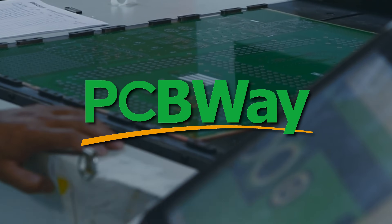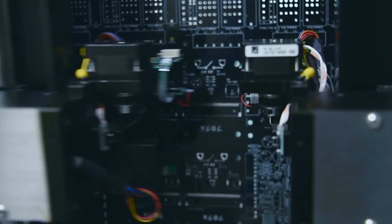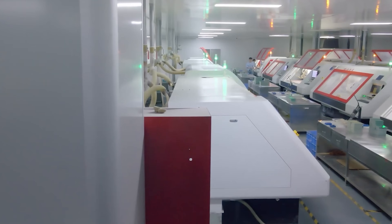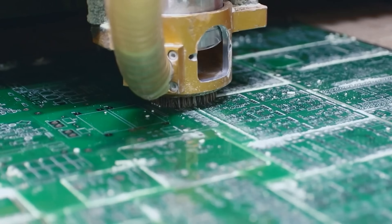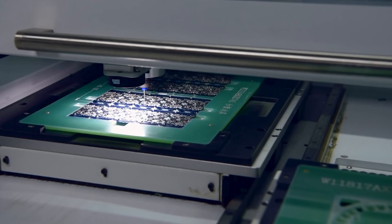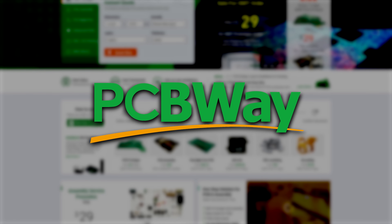This video today is proudly sponsored by PCBWay, your go-to high-quality PCB manufacturing, 3D printing and CNC machining company. Whether you're creating your next big project or experimenting with cutting-edge materials, PCBWay has the tools and expertise to make it happen. Check out PCBWay.com today and bring your ideas to life with precision and passion. Thanks to PCBWay for sponsoring this channel and creators just like you.